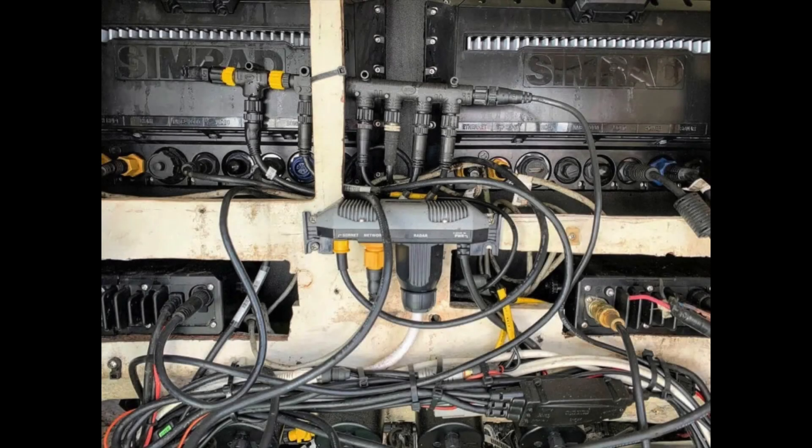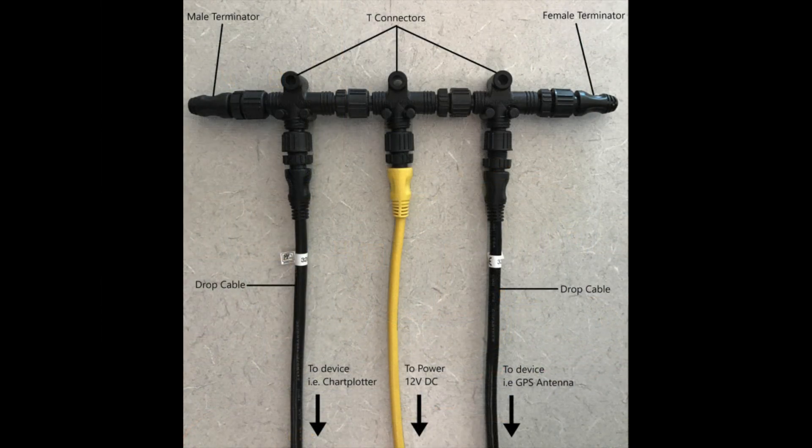The network is a bus type with terminating resistors at both ends. Any device on the network can be up to 6 meters from the bus, and the network can be up to 100 meters long — that's a pretty big boat. The network uses a series of plug-and-play T-shaped connectors to connect devices. Once a device is plugged in, the other devices on the network interact with it and all recognize each other.